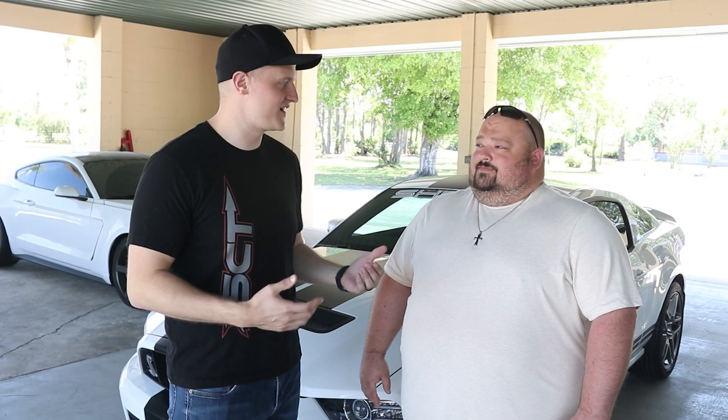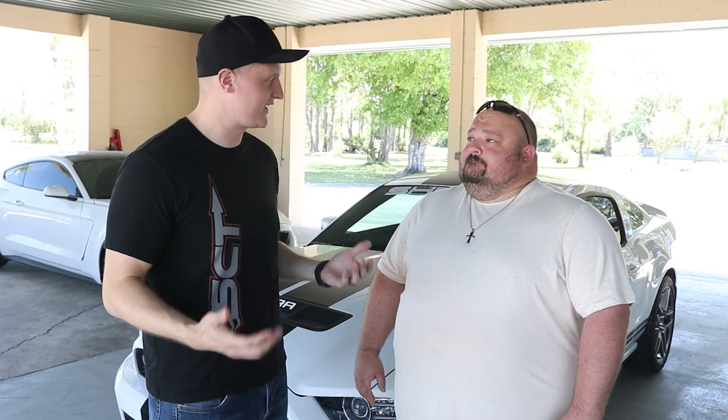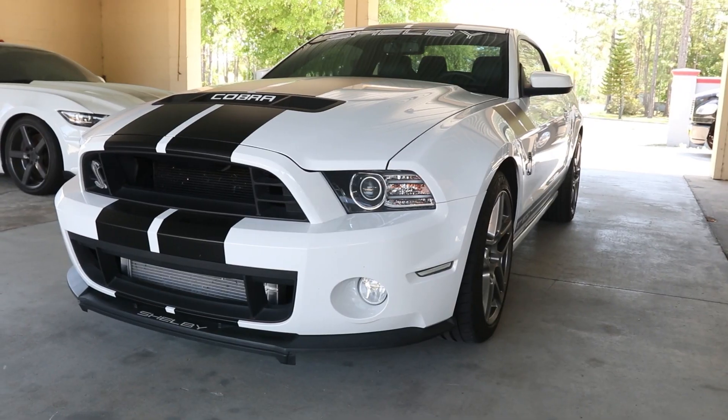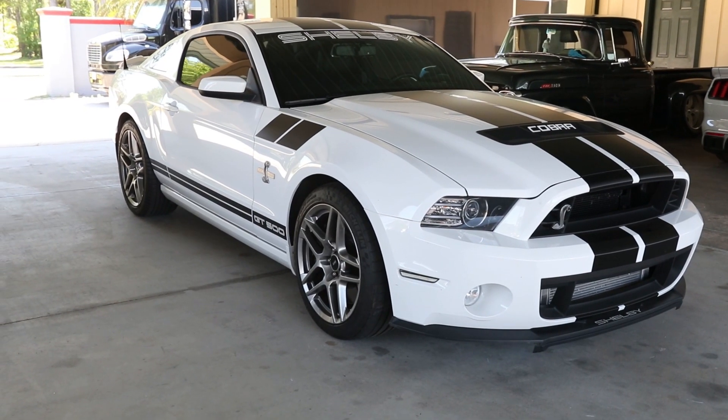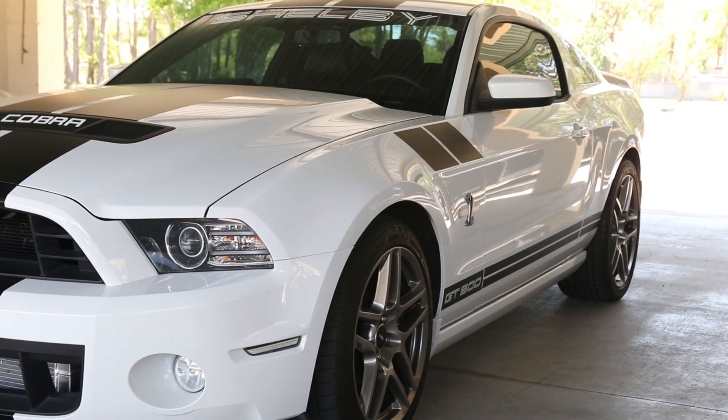What's going on everybody, Chuck here at V&P Performance. Today I've got a special guest with me — Jeff brought his 2014 GT500 down for us. The car's got cams, it's on 93, and he brought it down for a dyno tune. We've been tuning this car for a while, wanted to get everything dialed in — 833 horsepower.